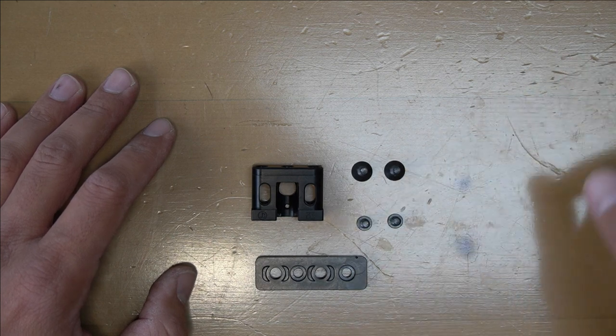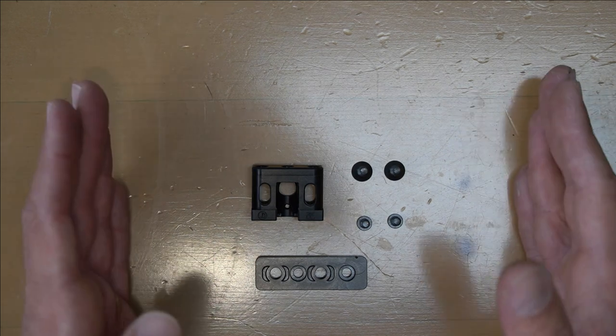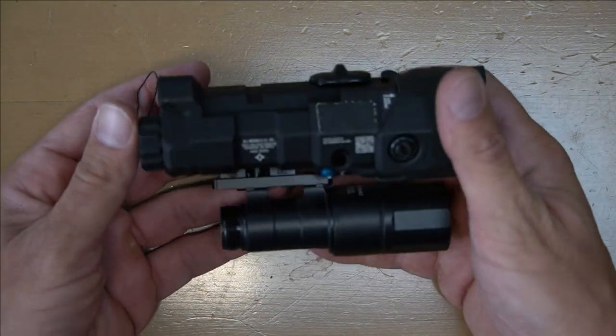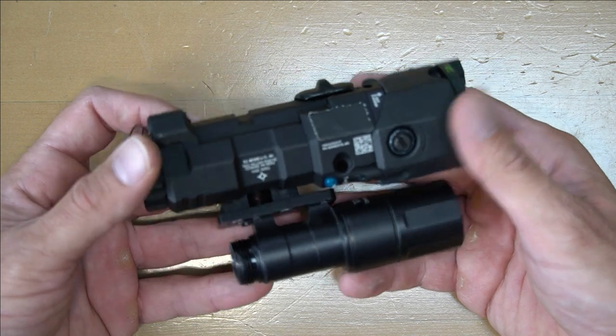The other reason I wanted this was to position the light in the proper spot so that you can unscrew the head and actually reach the adjustments on the MAWL. When this is installed, it looks like this. Some of you guys have probably noticed it on my rifle over the course of the last two years.